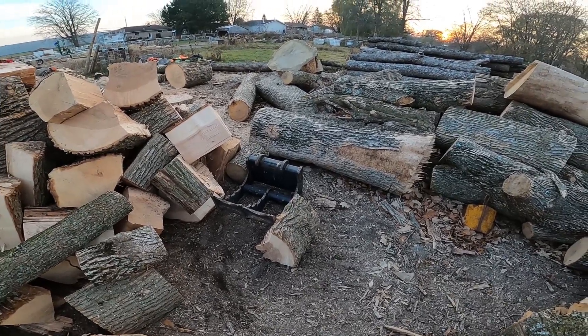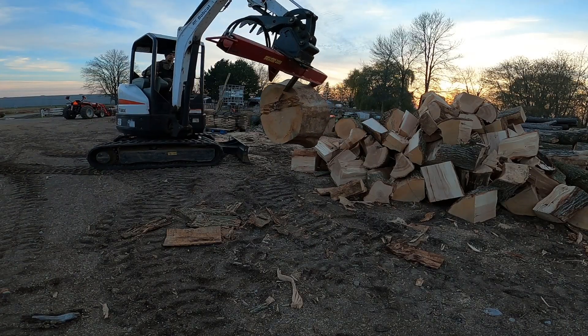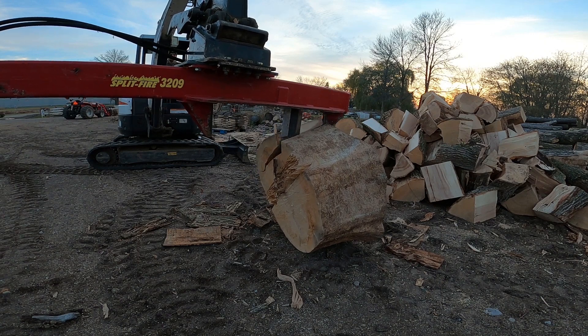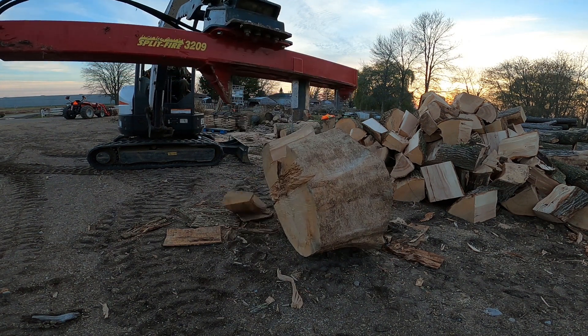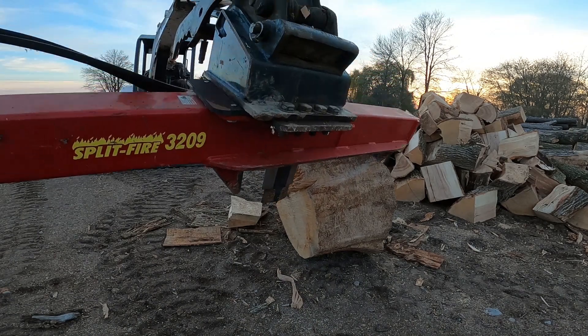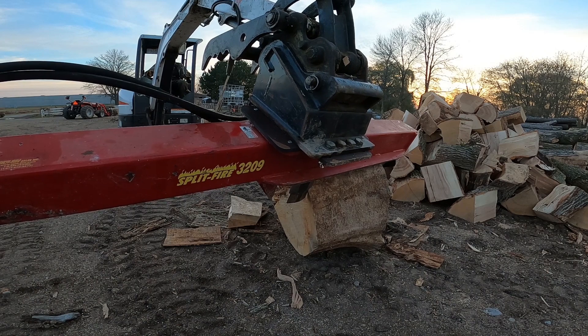Let's see if we can do that piece right there. Like I was saying, I like to split on this side of the finished pile you're working with. And to start a big round, I always put my pusher on that side — that'll give you the most tonnage.